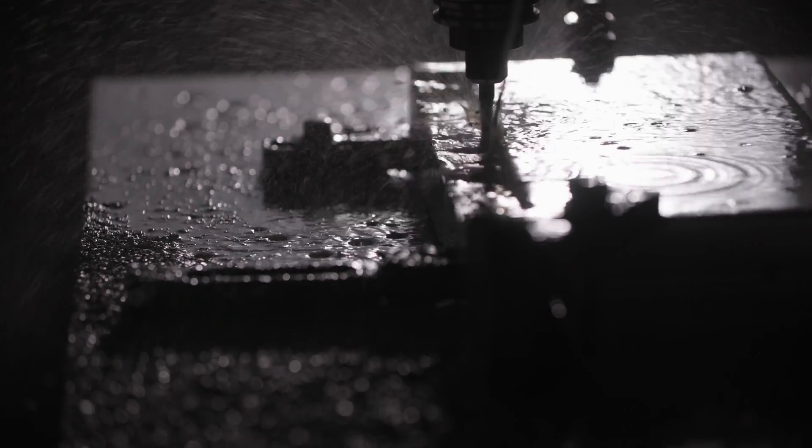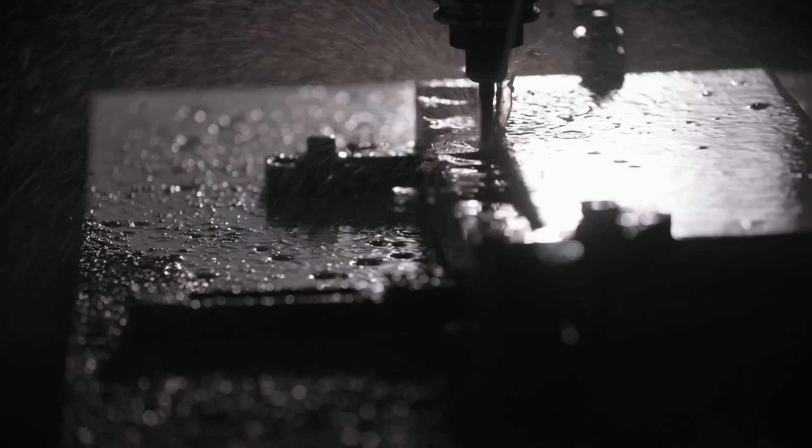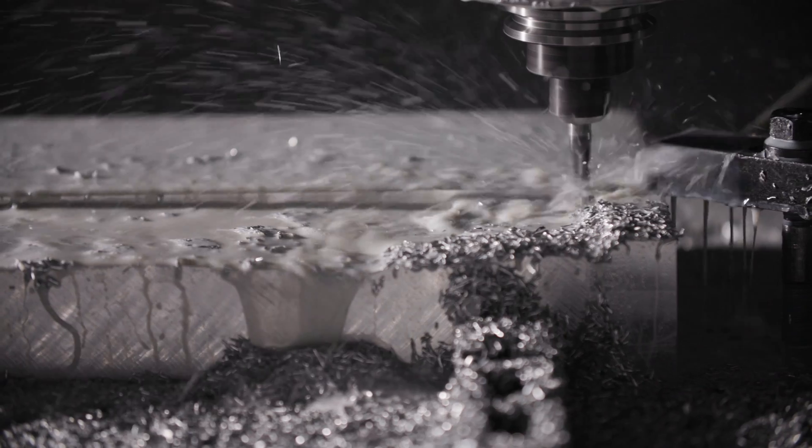It has some really interesting qualities in terms of its reflective nature. Sort of that monochromatic look that you can get.